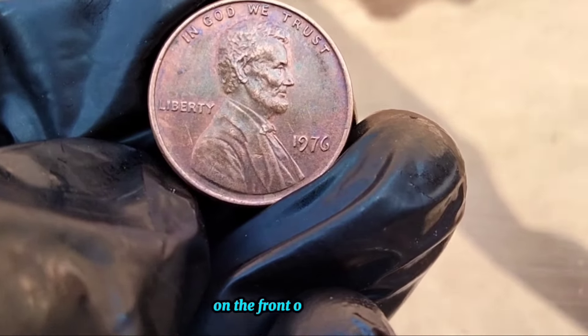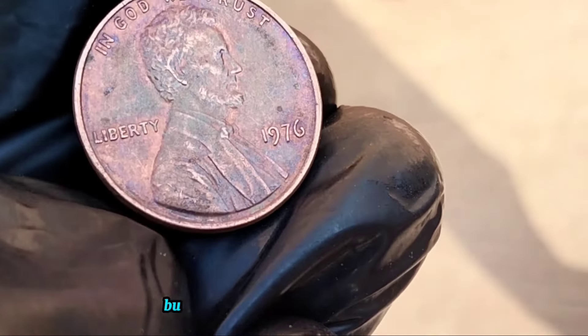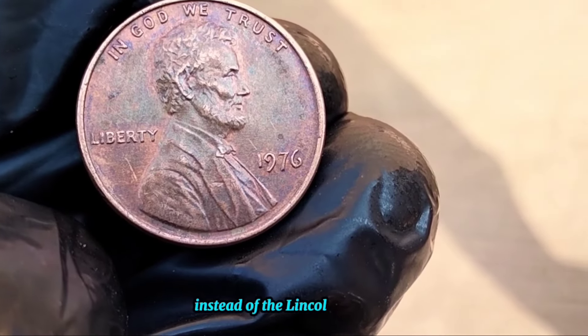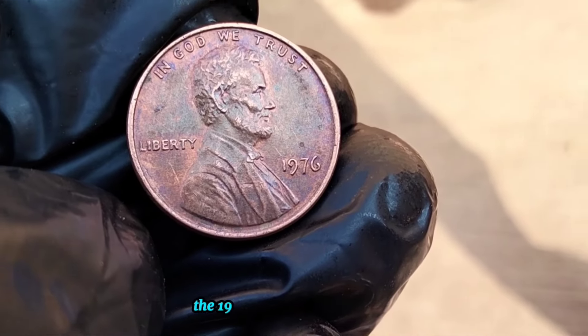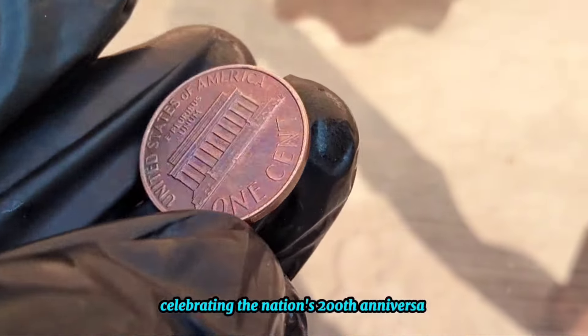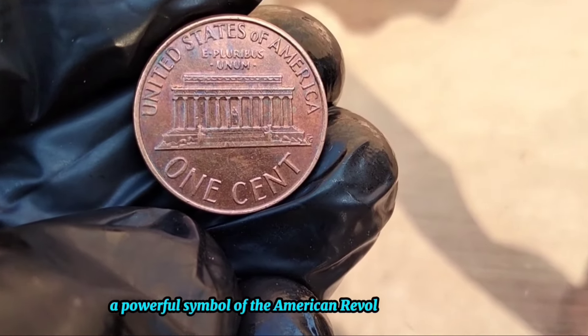On the front, or the obverse, you'll find a portrait of Abraham Lincoln, the 16th President of the United States, as usual. But it's the reverse side that's truly unique. Instead of the Lincoln Memorial, which typically adorns the back of a one-cent coin, the 1976 penny features a design celebrating the nation's 200th anniversary — it depicts the colonial drummer boy, a powerful symbol of the American Revolutionary War era.